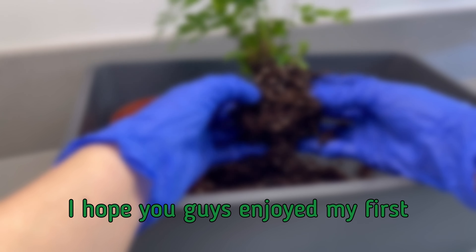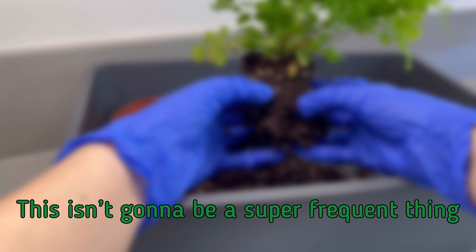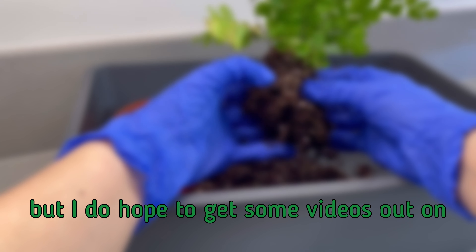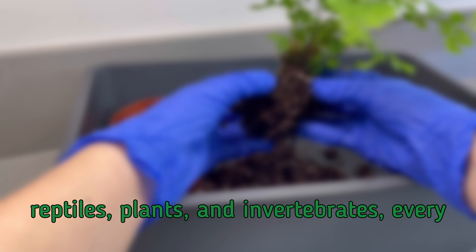I hope you guys enjoyed my first terrarium build for YouTube. This isn't going to be a super frequent thing, but I do hope to get some videos out on reptiles, plants, and invertebrates every so often. If you enjoyed today's video, make sure you like, subscribe, and turn on notifications so you'll be notified whenever I upload a new video — and I will see you guys next time!